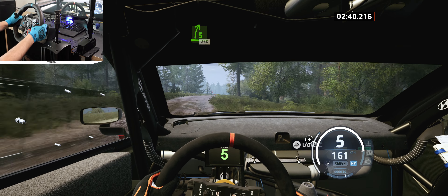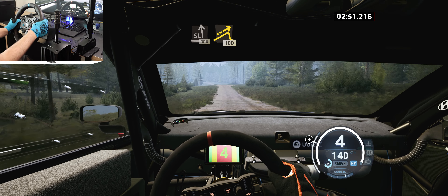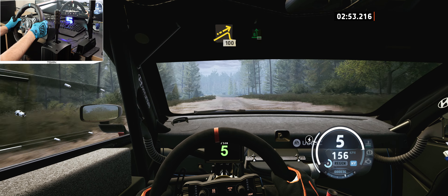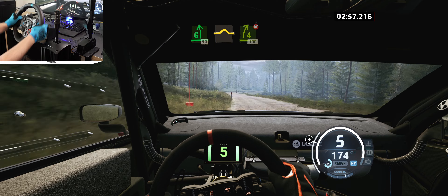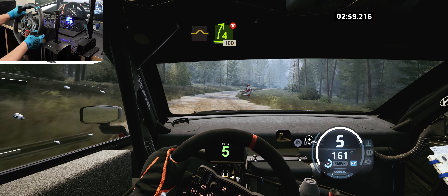130, crest. 150. Jump, 100, slowing. Long crest and 2 right. 70, 6 left of a jump. 60, 6 right, tightens of a crest.